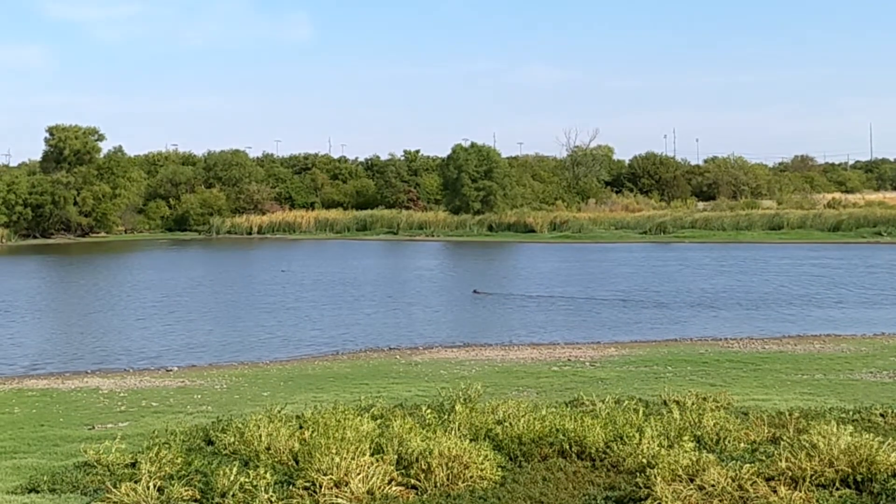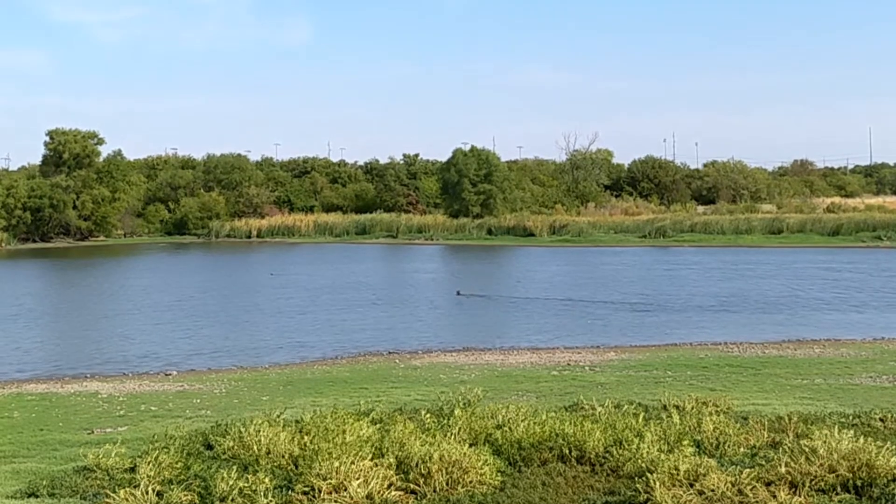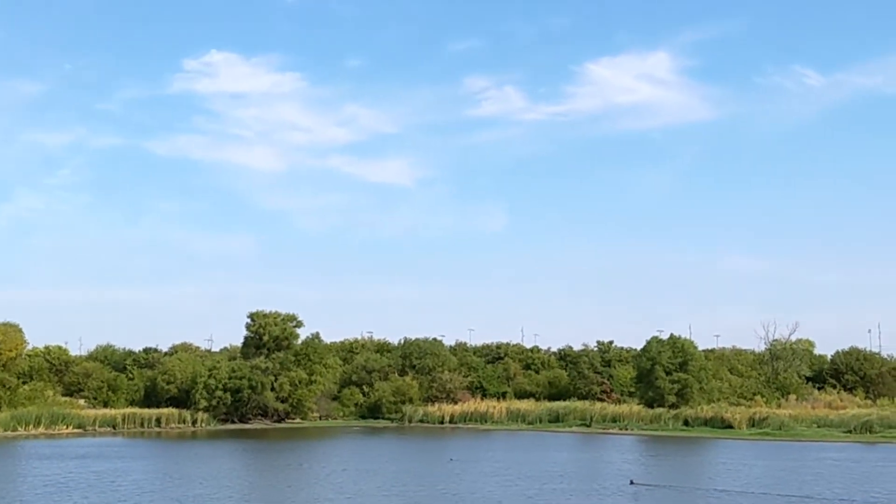Step eight: notice it's a beautiful day and take your dog on a walk with you. Step nine: recall your dog so that she doesn't drown.